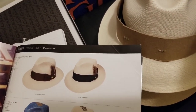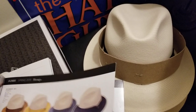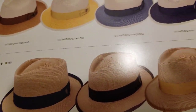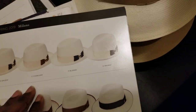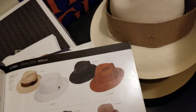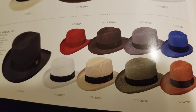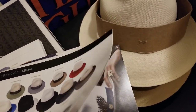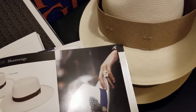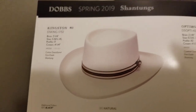Again, those are some of your diamond shaped crowns right there — see how all the crowns are shaped like a diamond on those. And then you have some of your homburg style crowns there as well.